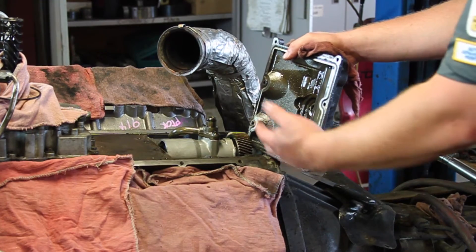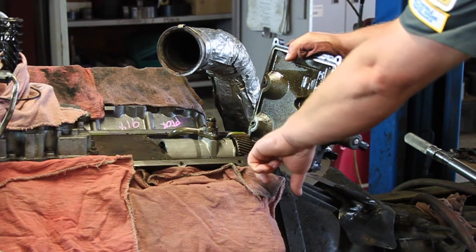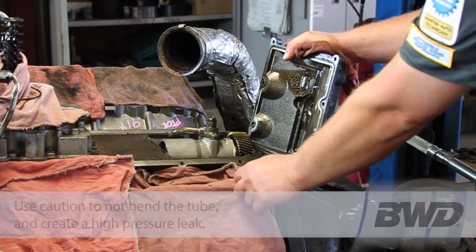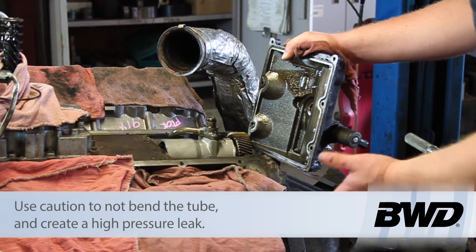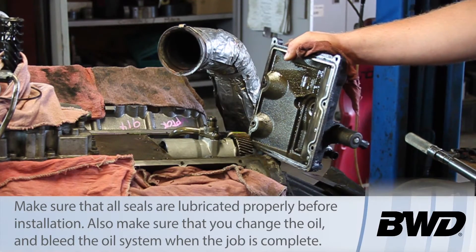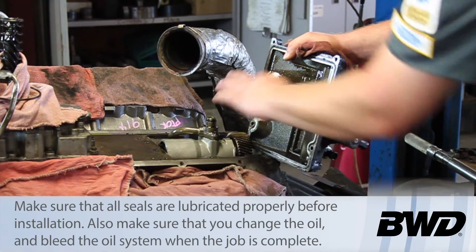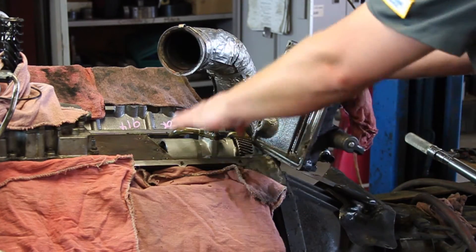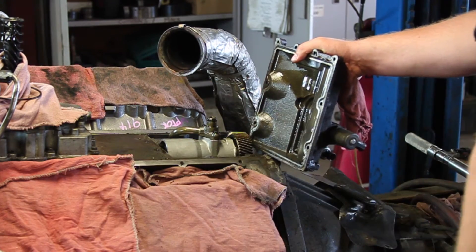We've now got the cover off, and you'll see there is a little bit of silicone here where the rear cover of the engine meets the engine block. We're going to clean this up and replace the gasket. We can see the old pump in here. We've got to pull the high-pressure line off and swing that out of the way. We want to make sure that we don't bend this in any way, shape, or form, otherwise that might result in a high-pressure leak. We'll put new O-rings and seals on this, install the new high-pressure pump, reseal the cover, put it down into place, and we're really done with this part of the job — ready to reassemble the rest of the engine.